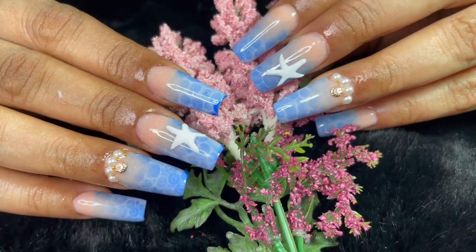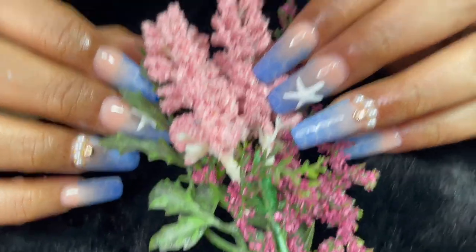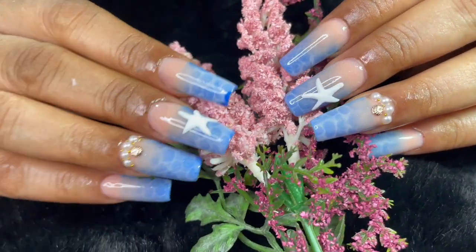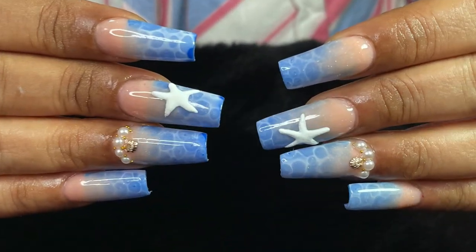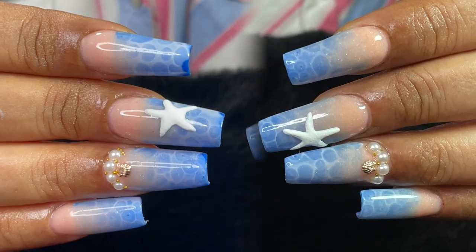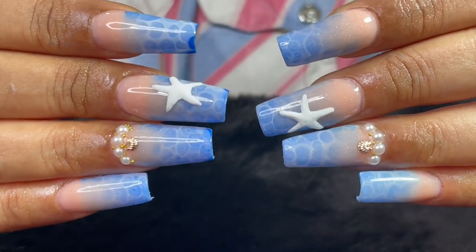This is how the nails look and I really loved it — even my client loved it. I hope you guys liked it too. If you liked this video and tutorial, please don't forget to subscribe to the channel, like this video, and leave some comments — even an emoji is fine. I'll see you soon on my next video. Until then, stay safe, stay happy. Thank you for watching, bye bye!